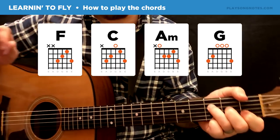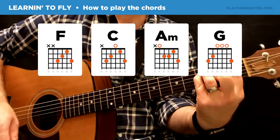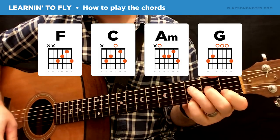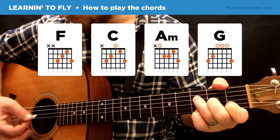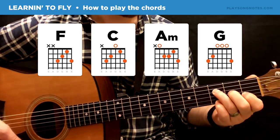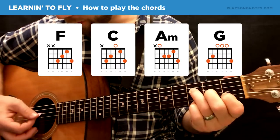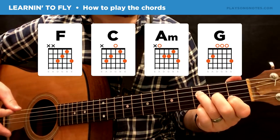For the F, we're not going to play the full F — don't worry about the full six-string F. We're just going to do the thinnest four strings: third, second, first, third. This is technically called an F add nine, and for the entire song we can use this if we want.